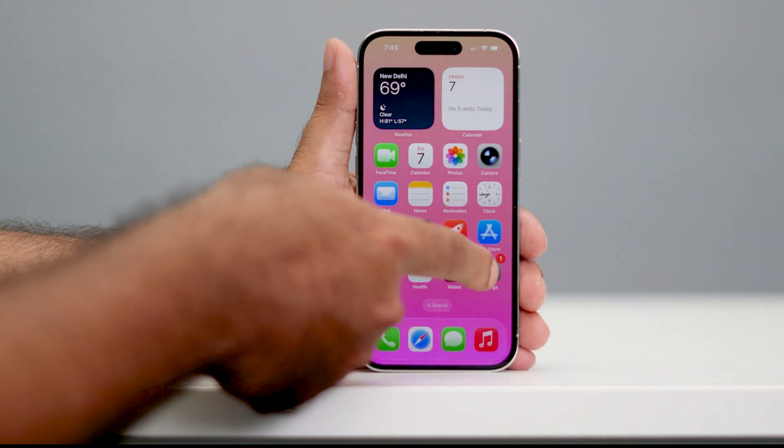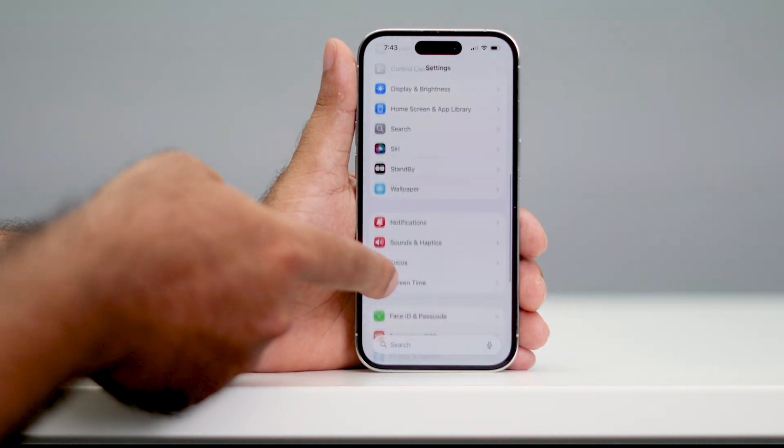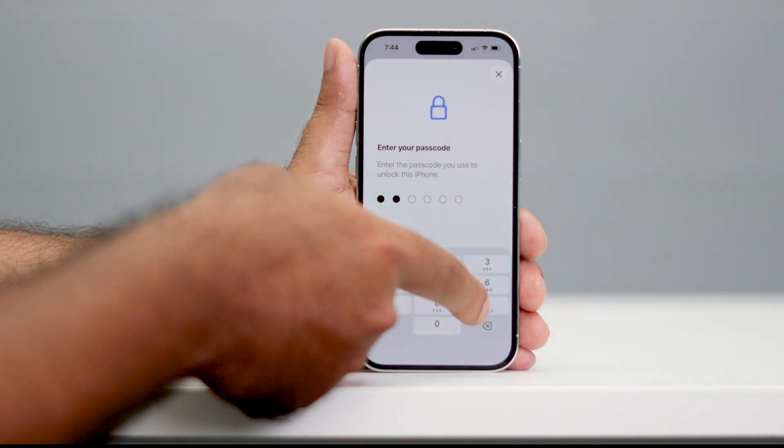First of all, what you need to do is go over here and tap on Settings. Now from here, you have to scroll all the way down and navigate to Face ID and Passcode. From here, you have to enter your passcode.